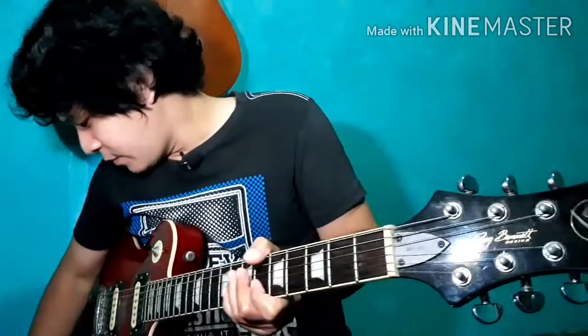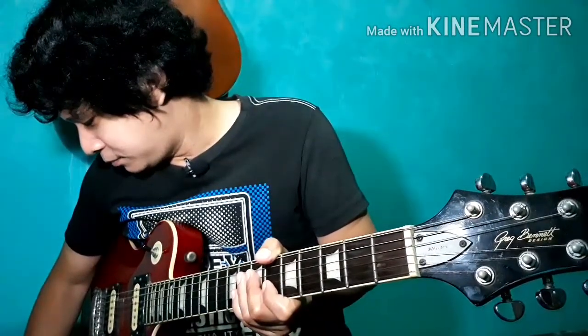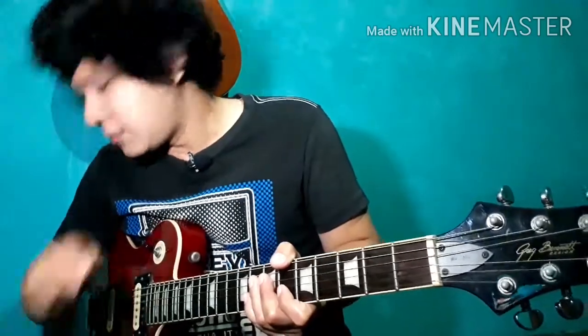Dito gagamit tayo ng metronome. Set natin yung metronome sa 60. So ito yung quarter note.